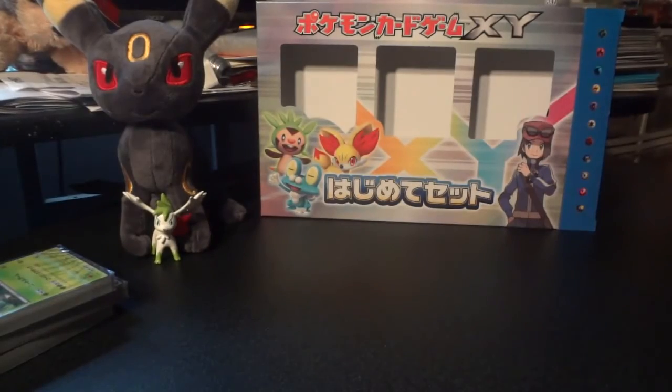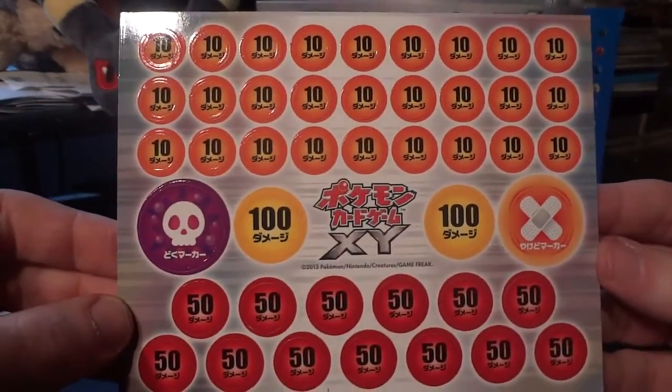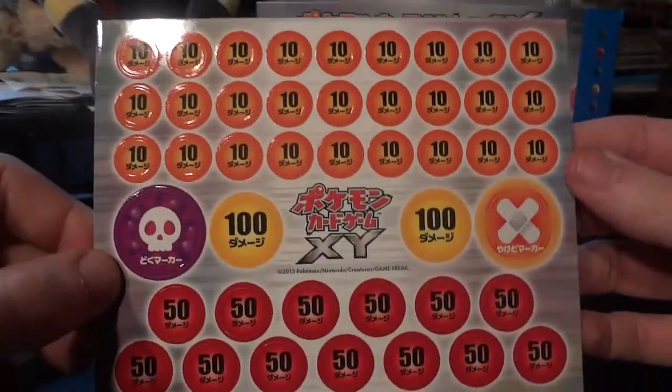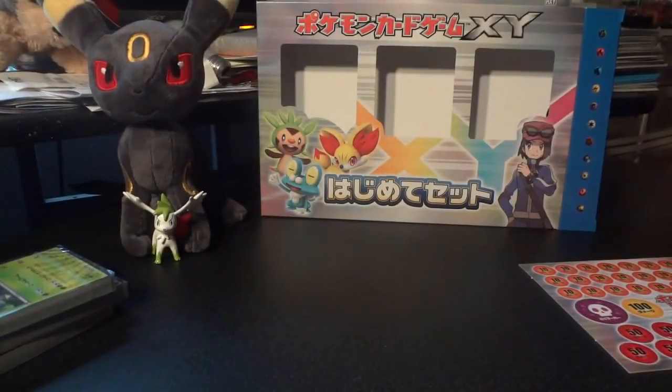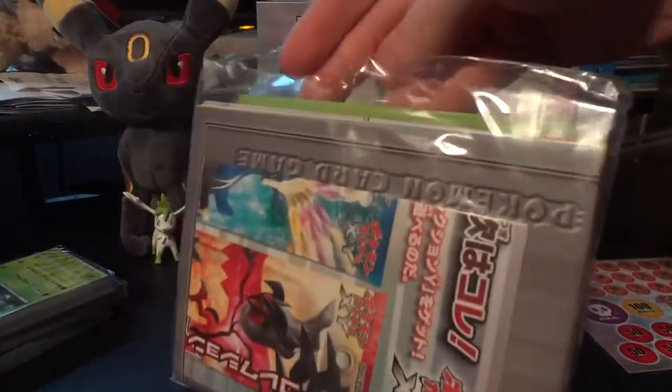First we have the damage counters, and it's nice that they're consistently doing the 100 damage counters now. With the advent of the EX cards and the insane popularity they now have, it's important to have this kind of damage counter for live play. I don't play the game — I'm just a collector — so I'm gonna crack this thing open and see what's inside.